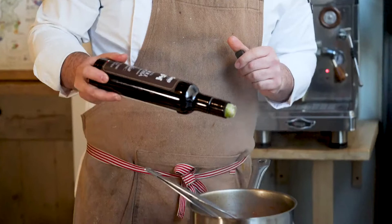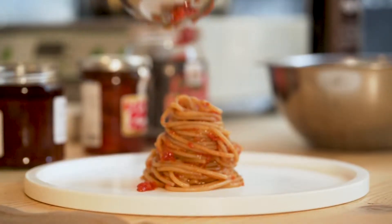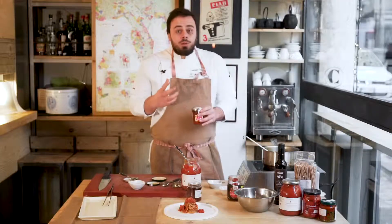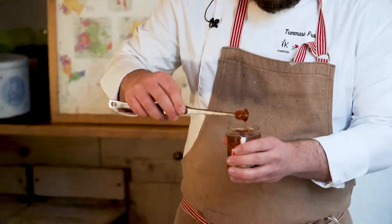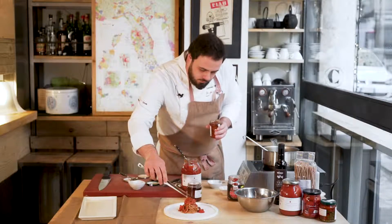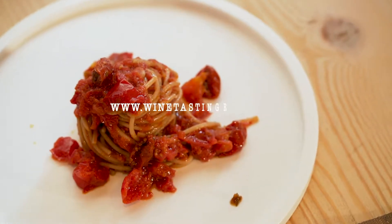A touch of extra virgin olive oil. Let's plate. We're going to put the sauce. The last tomato has probably a strong flavor, and we don't have to cook it inside the sauce — we're going to put it like this. An amazing plate of tomato sauce with four kinds of tomatoes and raw spaghetti. Enjoy.